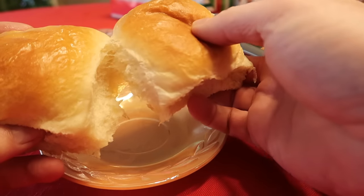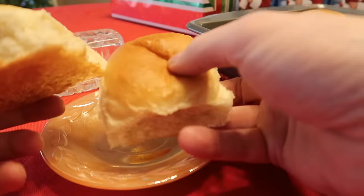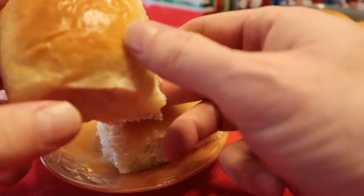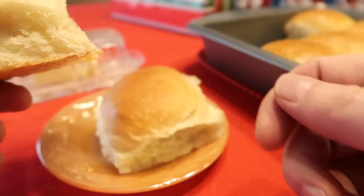Hello everybody. Take a look at these delicious yeast rolls the way grandma used to make them. They're really good, super tender, and absolutely easy to make.